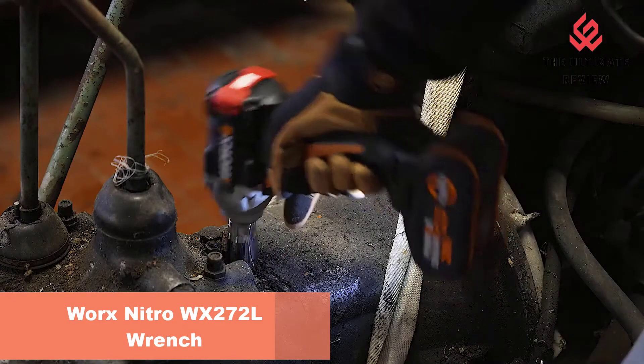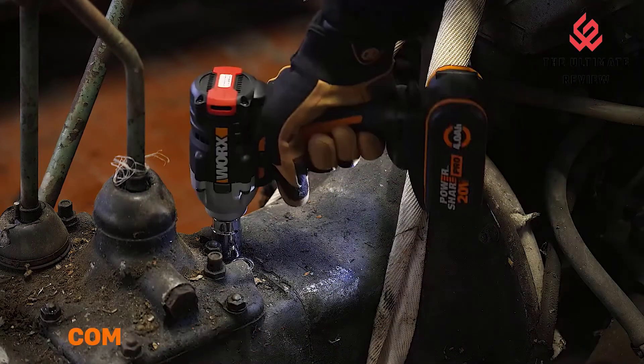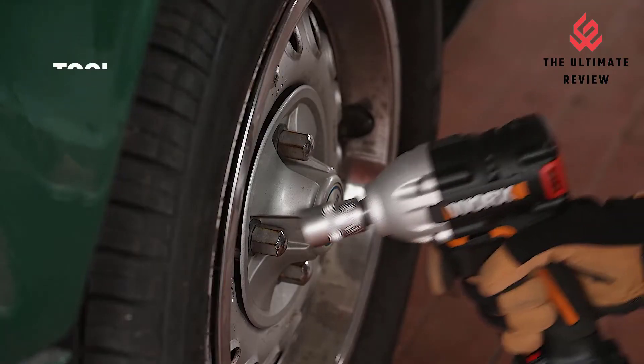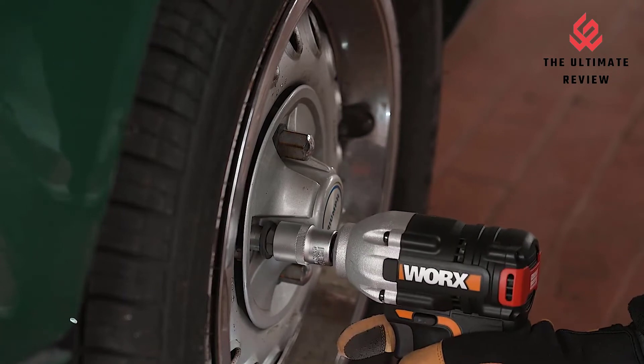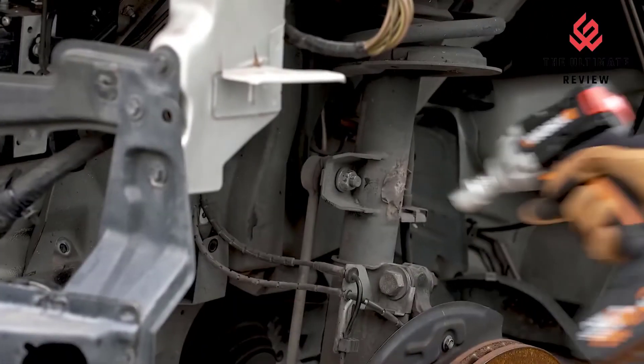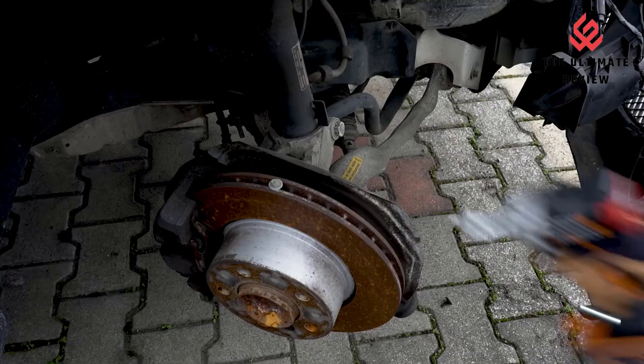Number 3: Worx Nitro Wrench — The Power to Outperform. Worx Nitro tools are engineered to provide greater power, performance, and run time. Three Speeds: variable speeds offer better control for more applications. Brushless Motor: brushless motors are more efficient, run 50% longer, are 25% more powerful, and have 10% longer life.